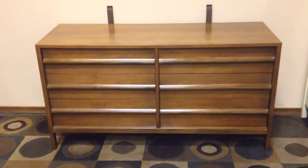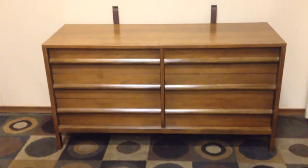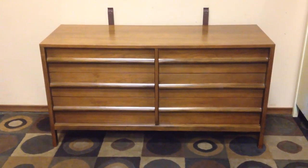Hey guys, fantastic six drawer mid-century modern low-slung Dealcraft dresser. Let's go through it.